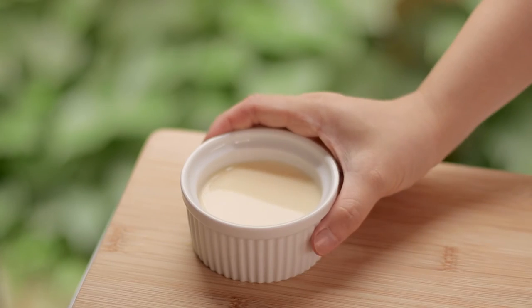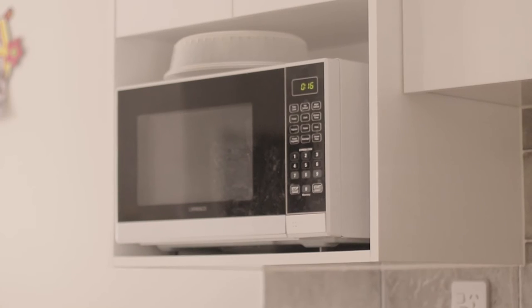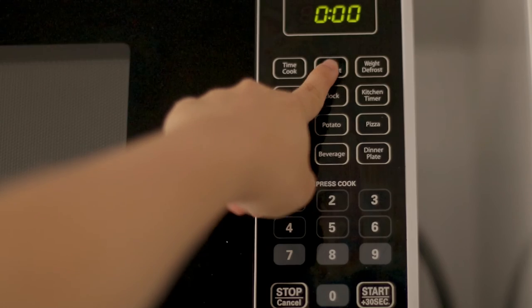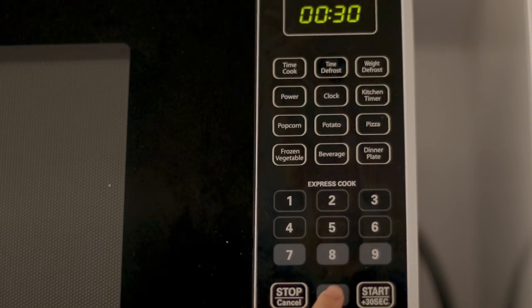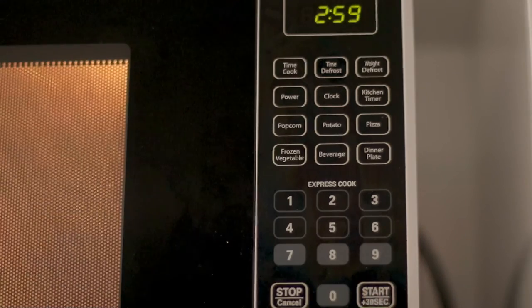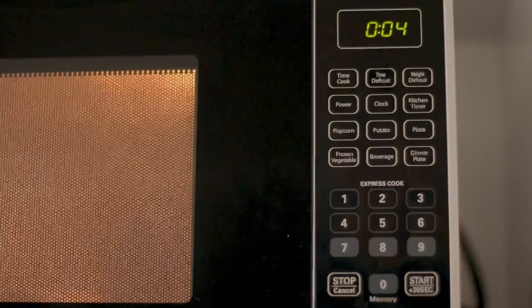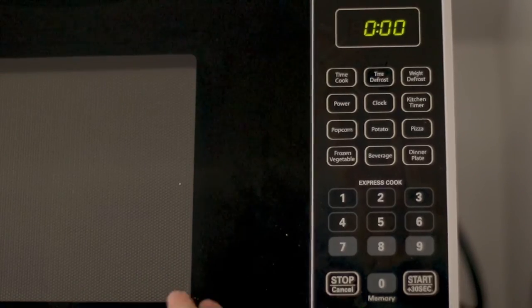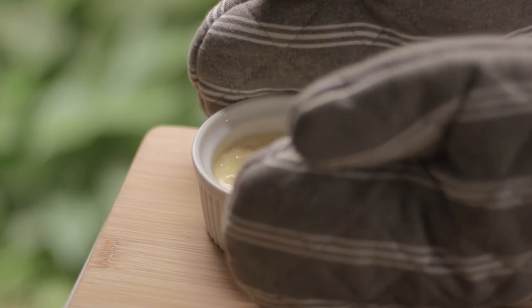Now we're going to cook this in the microwave. You need to use the lowest power. If your microwave doesn't have a power level option like mine, choose the defrost setting, which is the lowest available. Microwave for three minutes and wait for the flan to cook. After three minutes, check the flan — the center should be firm and the outside will still be a bit jiggly, which is totally fine. It will settle once it cools down.